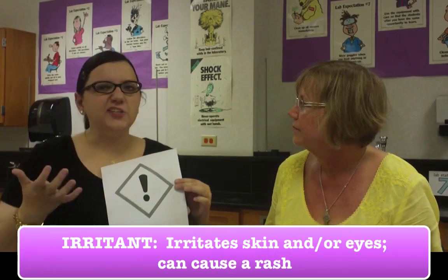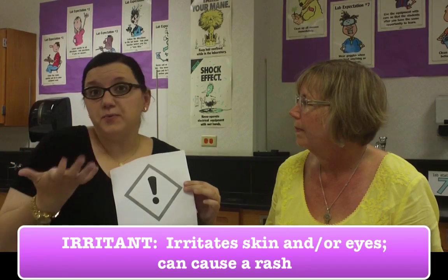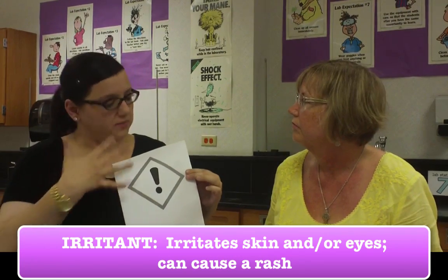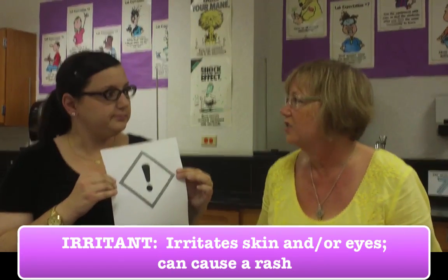So here's the first one. It just looks like an exclamation point. What's it supposed to tell me? It's like caution. What it is, it's for an irritant. Irritants are things that could cause us a rash on our skin or cause us some irritation in our eyes — something kind of like poison ivy — that we would want to wash off and take care of. They're not super dangerous, it's just something to be aware of. An exclamation point — it's just like, watch out.